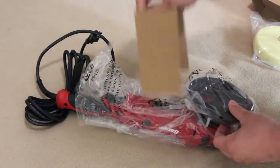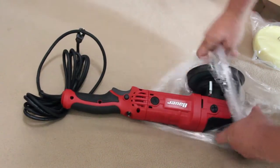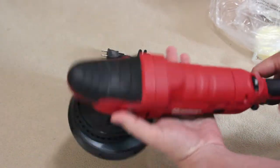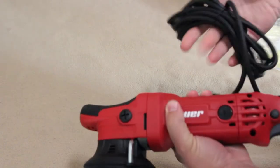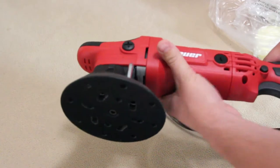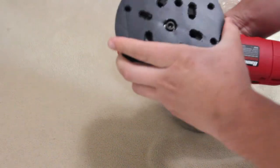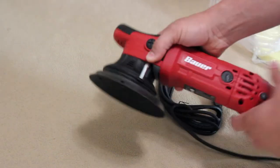Do not skip the details in this section if you're interested in doing this. The way it mounts is different than the older DA polisher from Harbor Freight. In the description I will add time jumps for each of those points of interest. At the making of this video the polisher is priced around the $100 mark and is considered an upgrade to the original dual action polisher still available from Harbor Freight for around $60.